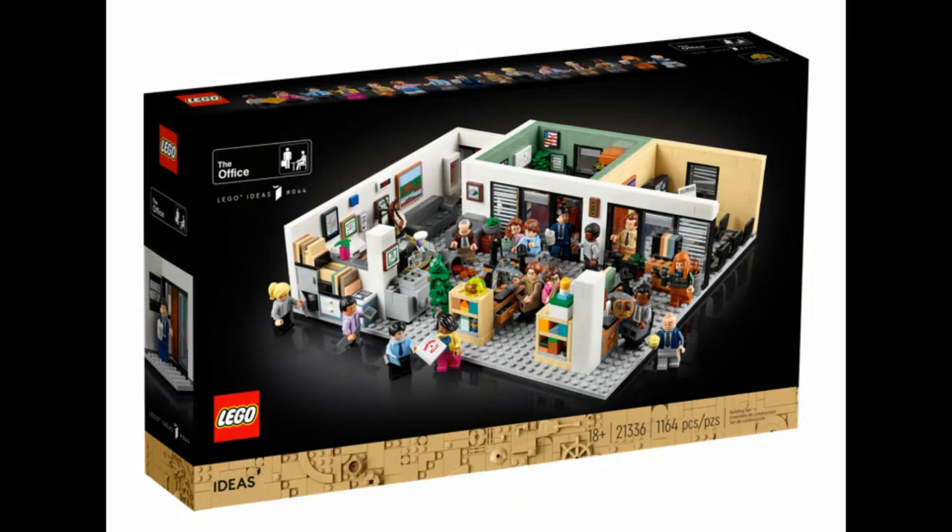This is a really good set. I do have some problems with it, but I think overall it's a really, really well done replication of the show, and it's chock full of references from what I can see. You can tell it's just got a lot going on in it. Here's the front box art — it shows all the people included with it, and you can see on the top the full lineup of minifigures.